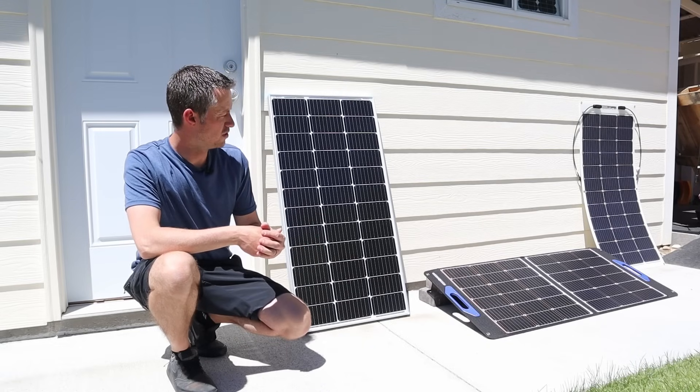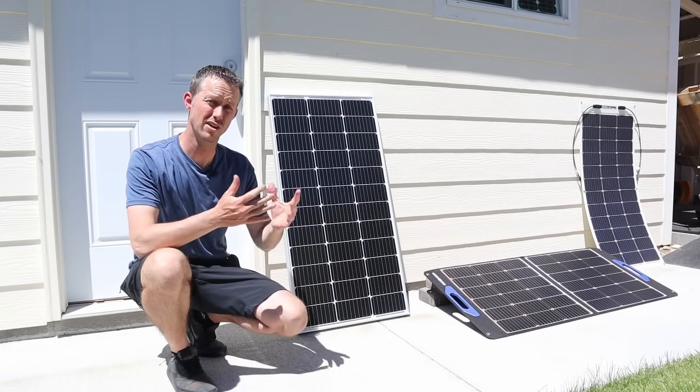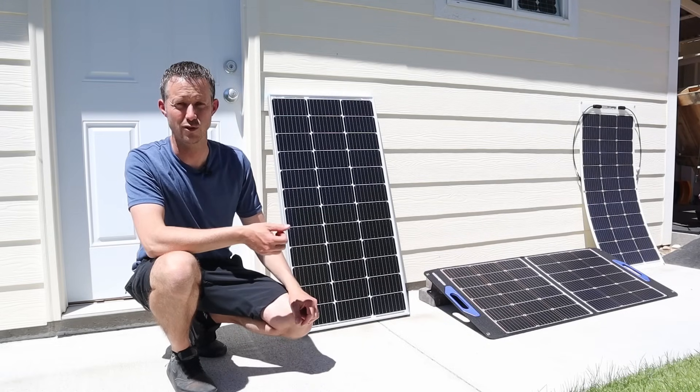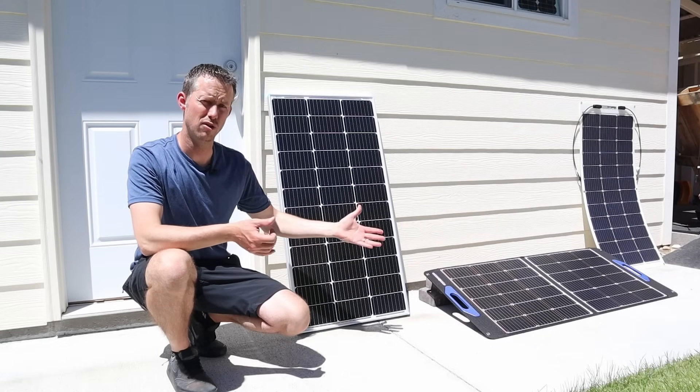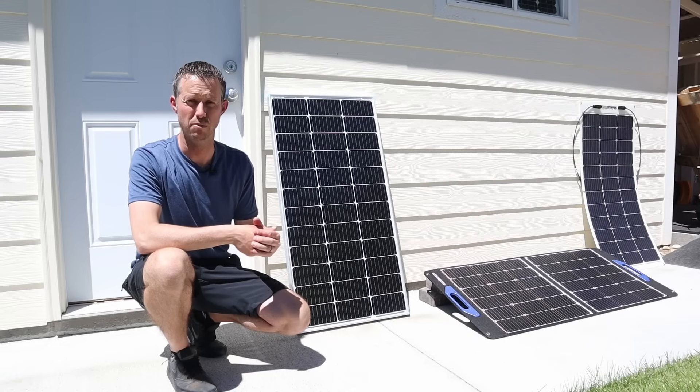I am pretty impressed with the performance in partial shading. Let me know what you guys think about these solar panels — the pricing and the performance. Would you go with a shade tolerant solar panel or would you just go with a regular solar panel?